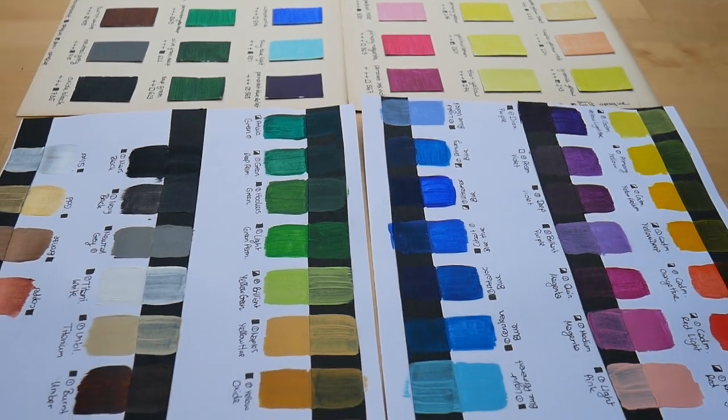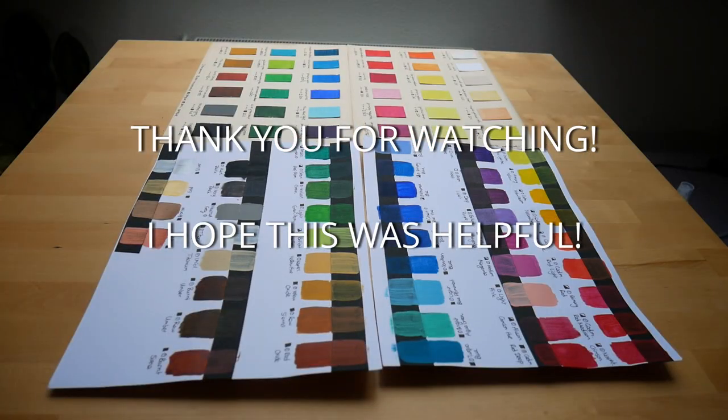I hope this comparison was at all helpful to you. Thank you for watching and I hope to see you in the next video. Bye!